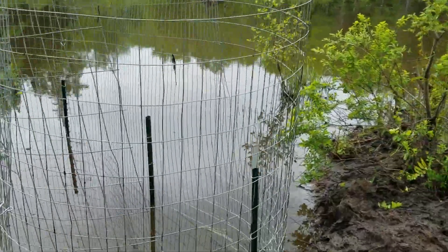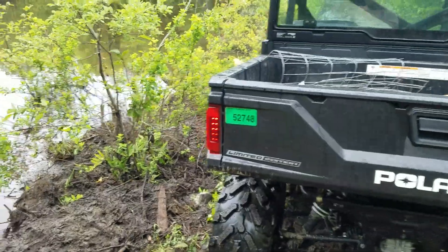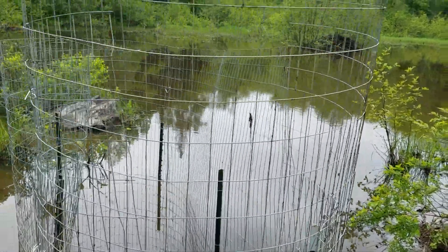Once again they'll probably try to stop the flow from the culvert, but you know it worked out well. We got the kayak out in the water and did all the things. Got my fingers crossed — we'll see what happens tomorrow.